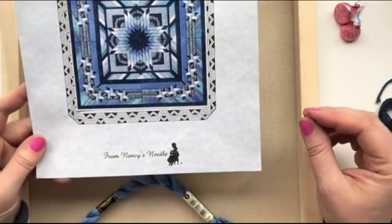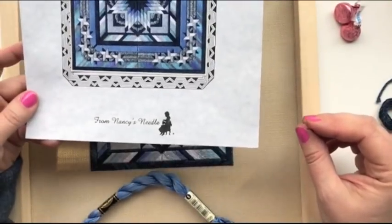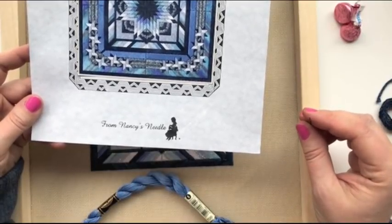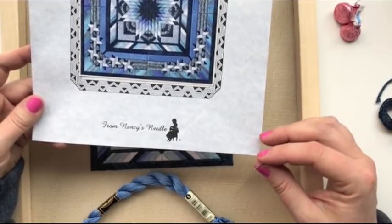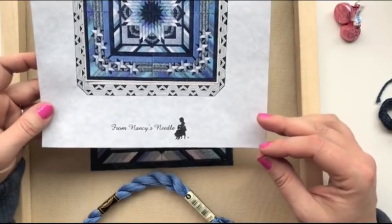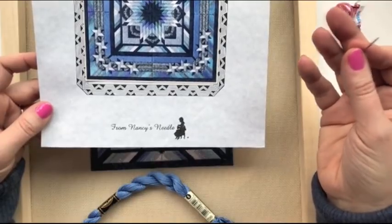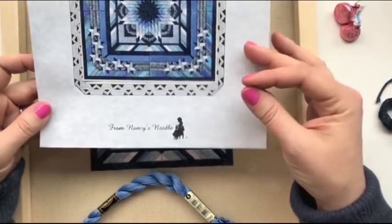This is called Counted Canvas Work from Nancy's Needle, one of my favorites. I tend to really be drawn to her designs — I just think they're absolutely beautiful. And when you combine what looks like a beautiful quilt block with shades of blue, I'm hooked. I'm a sucker for it.